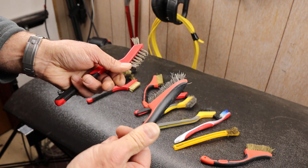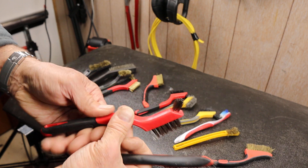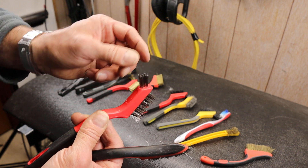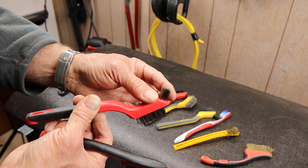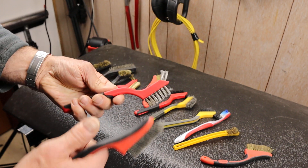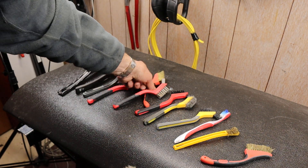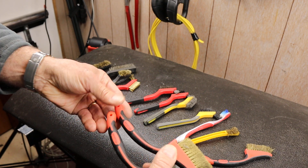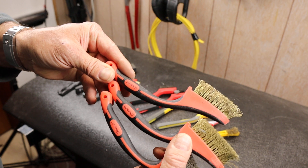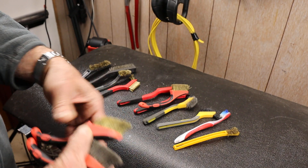I just wish it was a little more grippy on the handle. But otherwise I do like these. I also have some very small wire brushes, but it's nice to have a big handle on them — they just don't last very long. So my suggestion with the mini wire brushes is that the snap-ons are worth it. Doc out.